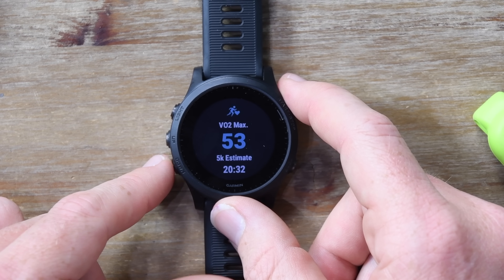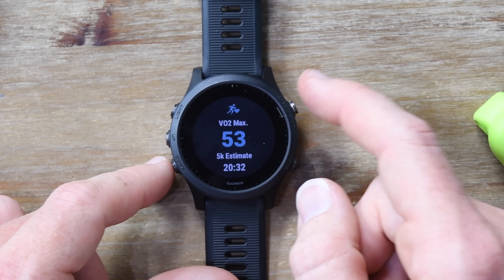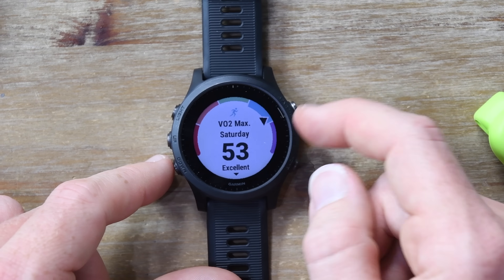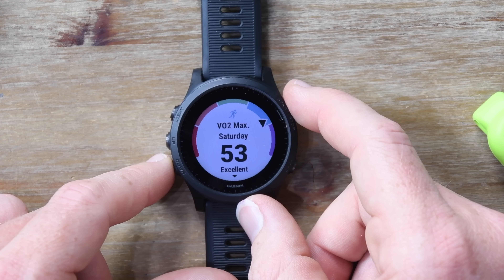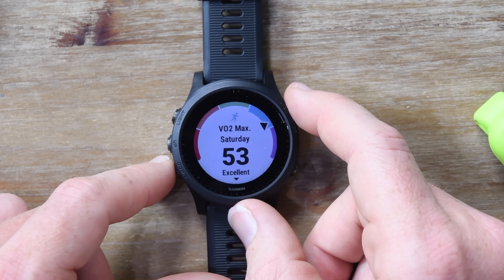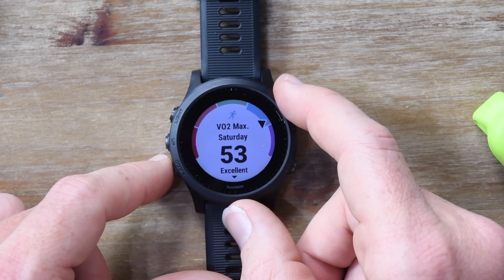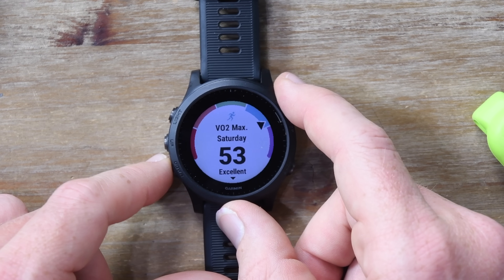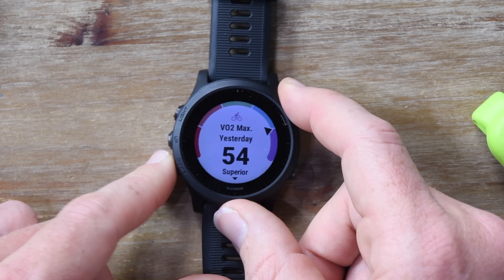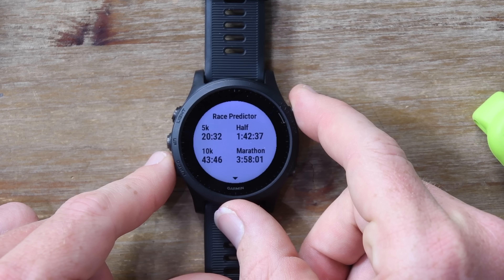Going down through some of the widgets — press the up and down button to navigate them. This is my most recent run right here, showing the VO2Max estimate from that run. If I tap the OK button, you'll see my VO2Max value there as well. Garmin's got a bit of an infatuation with VO2Max lately. It tells you a lot of things and it's useful, but it doesn't change very much once you stabilize. You can also see lactate threshold here, and the race predictor is dependent on that VO2Max value.